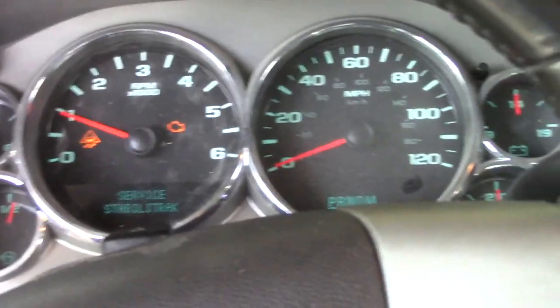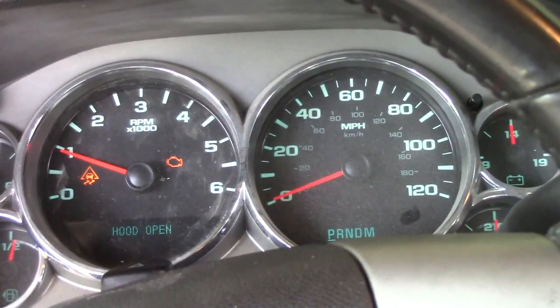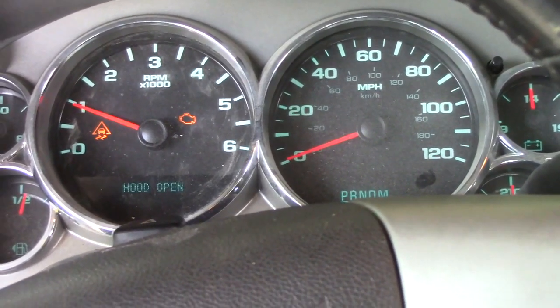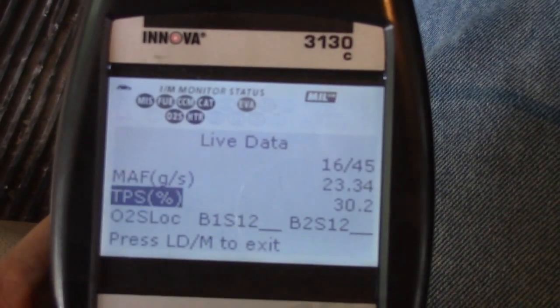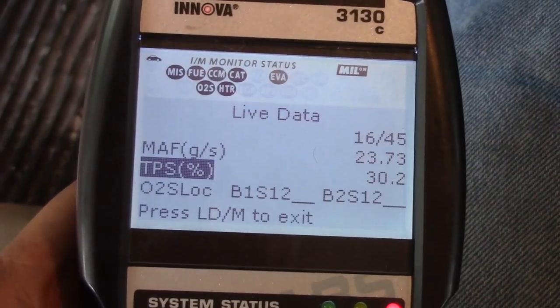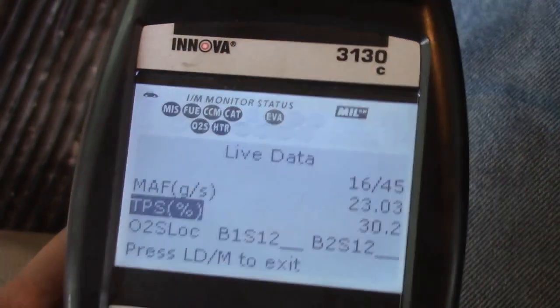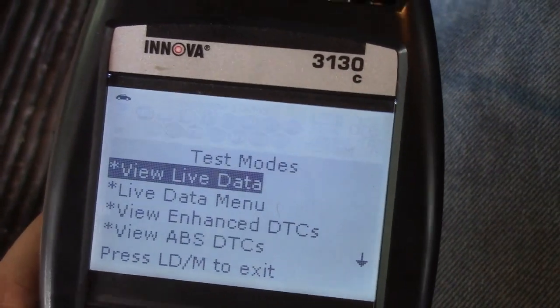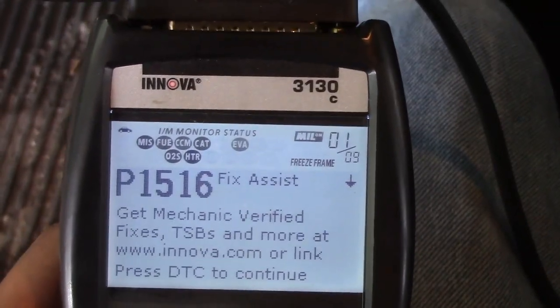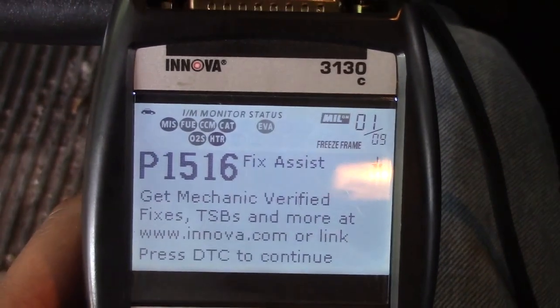I put the scanner on it to see what was wrong with it, maybe I could get some codes or something. There's a TPS — the first thing that I got was the code B1516.